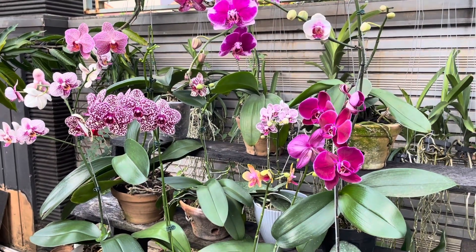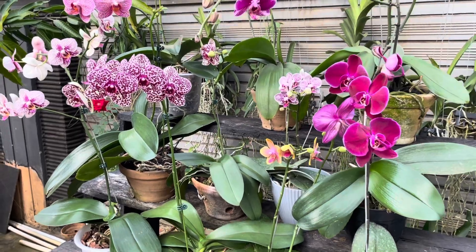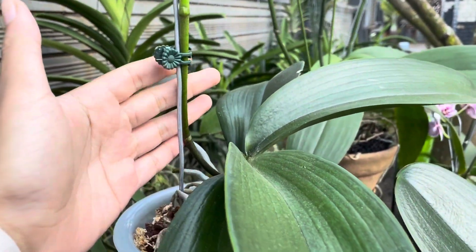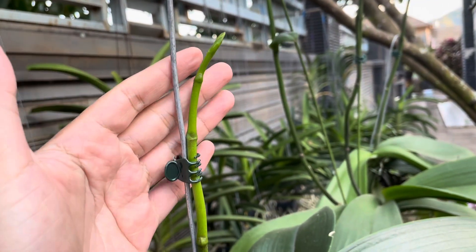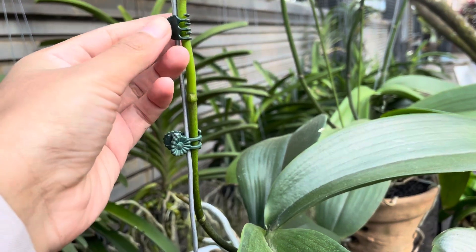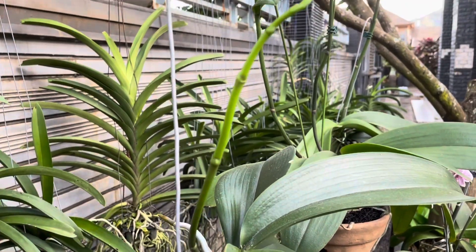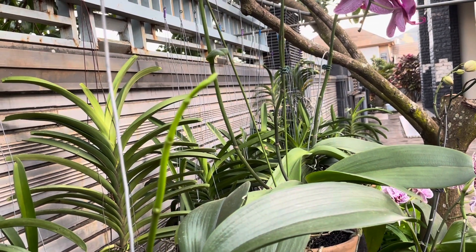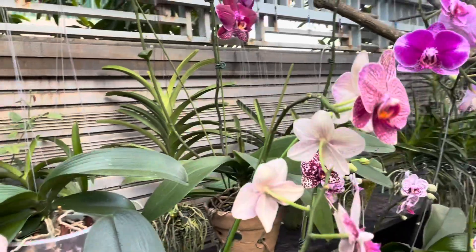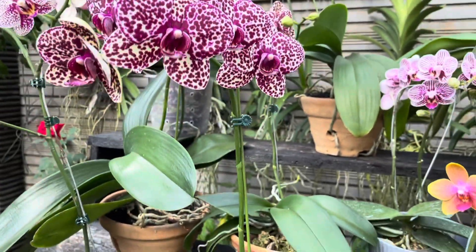Berikutnya, untuk menjaga penampilan anggrek agar tetap terlihat indah, rapi, dan teratur, kita harus perhatikan pertumbuhan spike-nya. Pada awal tumbuh spike — misalnya spike masih pendek seperti ini — ada baiknya kita langsung memberikan penyangga dan penjepit agar pertumbuhan spike-nya lurus. Kalau kita tidak memberikan penyangga, tentunya dia akan tumbuh miring dan bunganya akan jatuh serta tumbuh miring. Jadi dengan memberikan penyangga, anggrek kita akan tumbuh tegak, lurus, dan rapi.